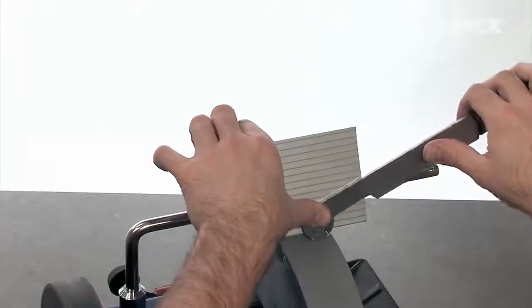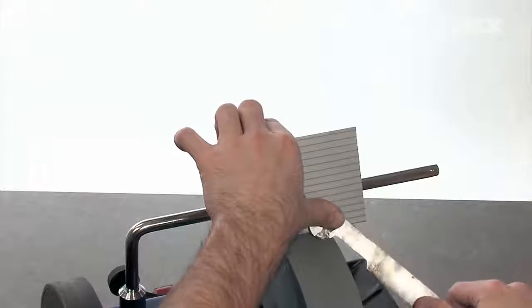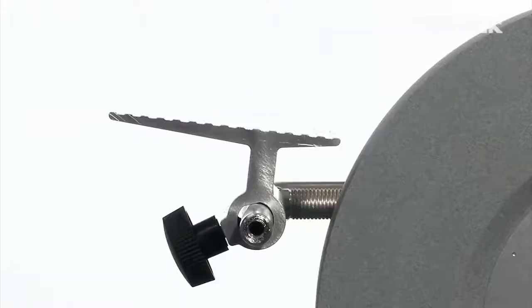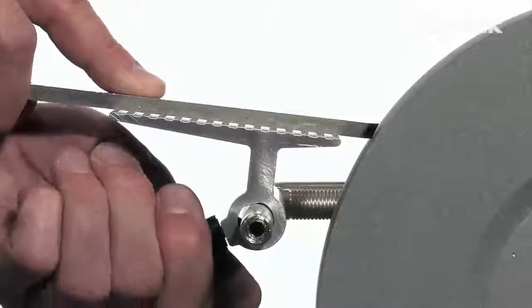The SVD-110 has a generous surface, which permits a safe and steady positioning of the tool towards the stone. You can also position the tool rest horizontally for grinding away from the edge.